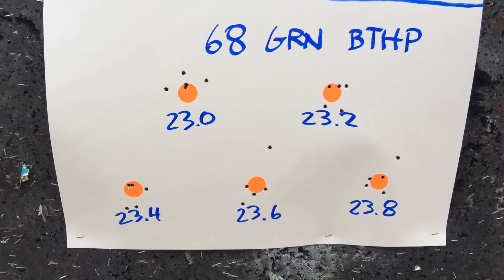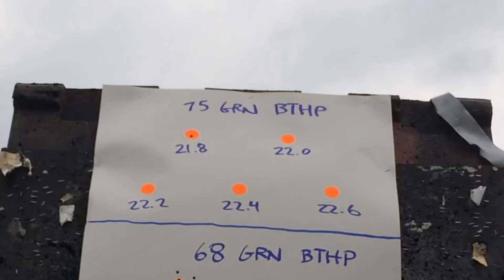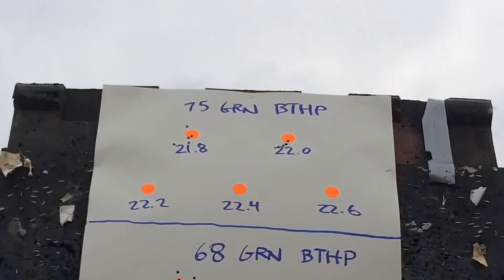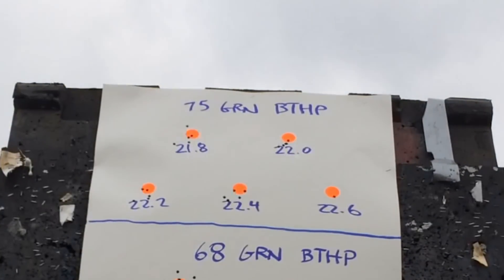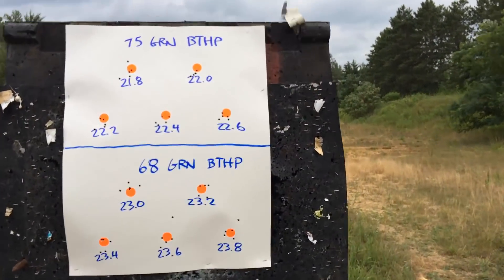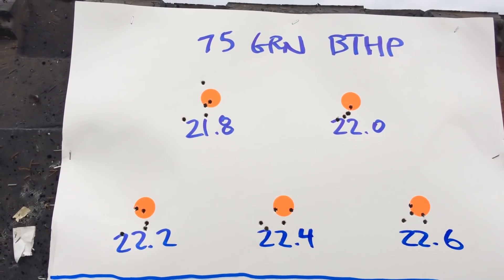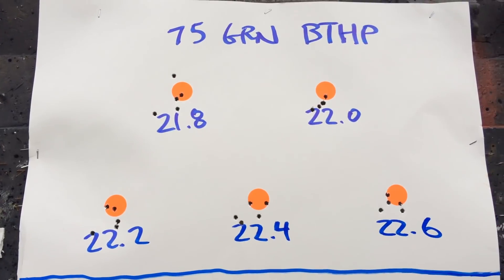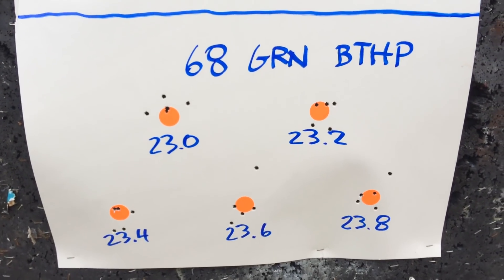Anyway, that's part of the fun of testing — let's try these 75 grain and see if they work any better. It looks like the PSA 10.5 inch barrel likes the 75 grain boattail hollow points better. I think it'd be a real toss-up between 22.0 and 22.6 grains, but it's night and day difference in comparison to the 68 grain boattail hollow points.